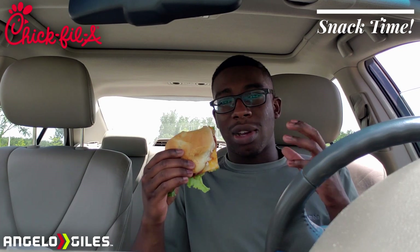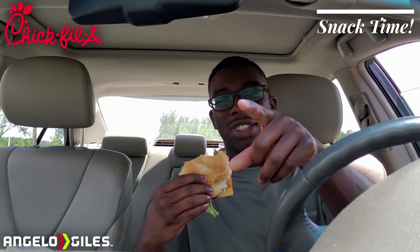That's all for this episode of Snack Time. Hope you guys enjoyed the video. Remember to subscribe to the channel for more content like this, and until next time — peace.